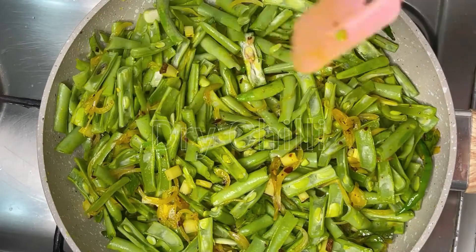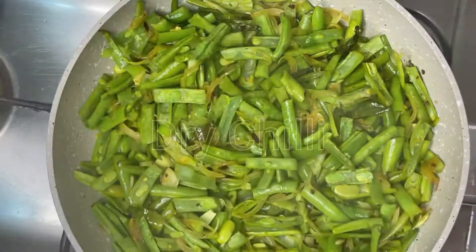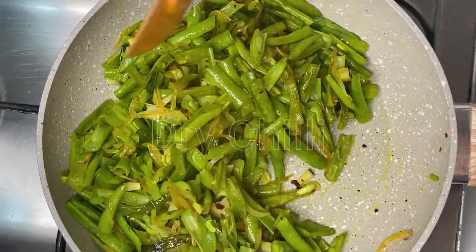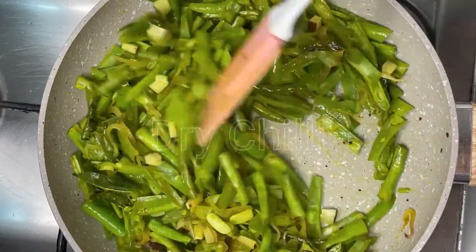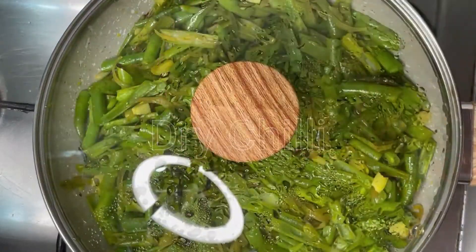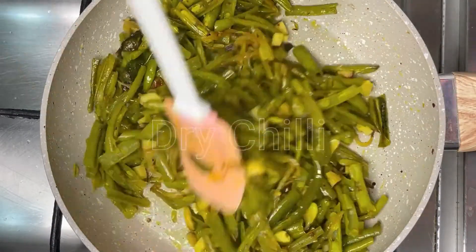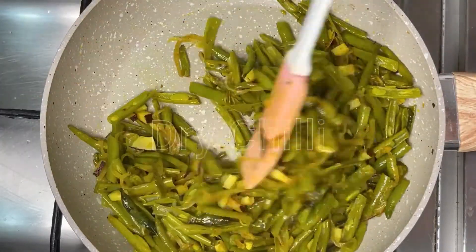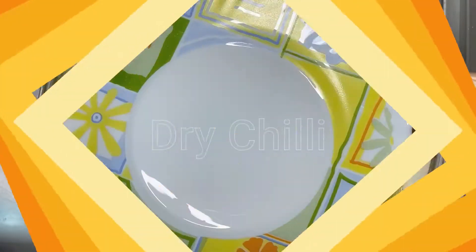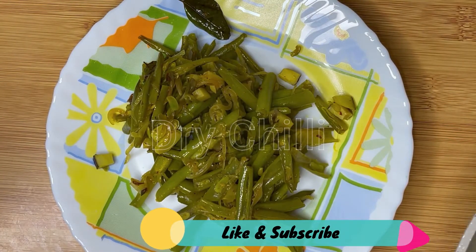We will add a bowl for 4-5 minutes, then add 1-2-3 minutes to add this bowl. In 5 minutes we will cook the beans.